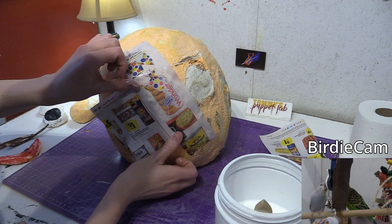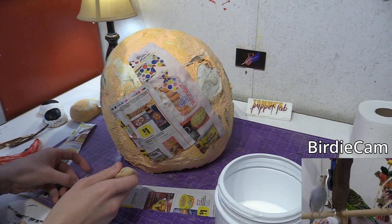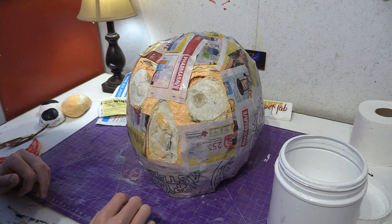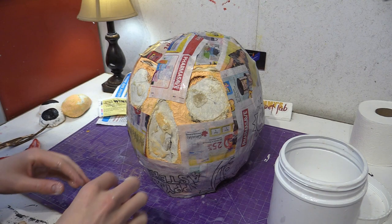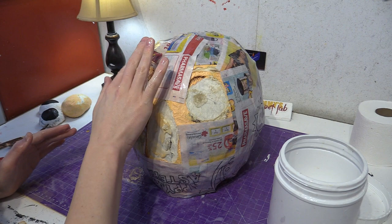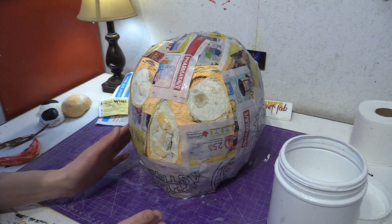This part is extremely messy, but this definitely works if you don't have toilet paper. You can definitely do the newspaper method — it's messy. Look at my hands, they're all covered with glue. Using the paintbrush method is a lot cleaner. But I am going to cover this up in toilet paper because I don't want any of the newsprint to be visible. It will definitely make it more durable.